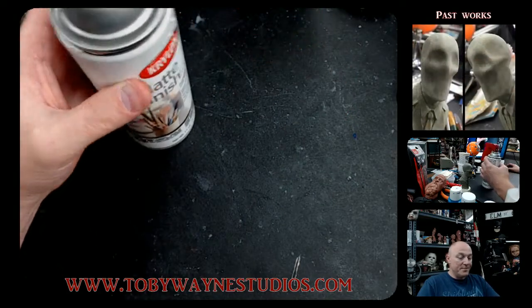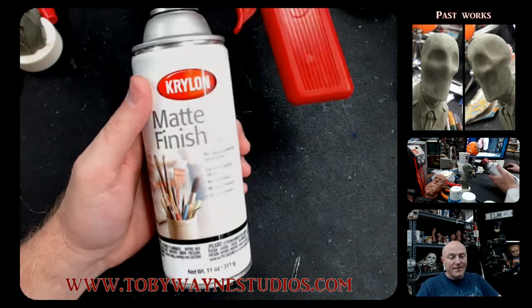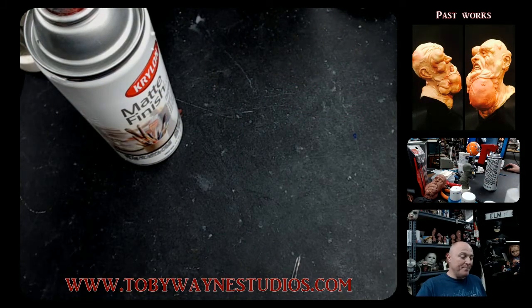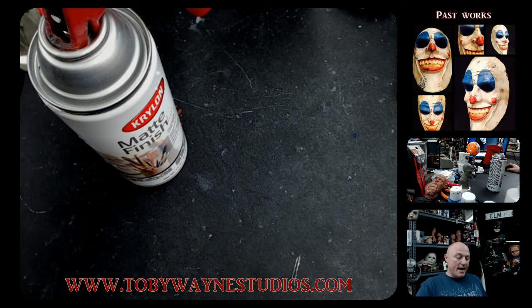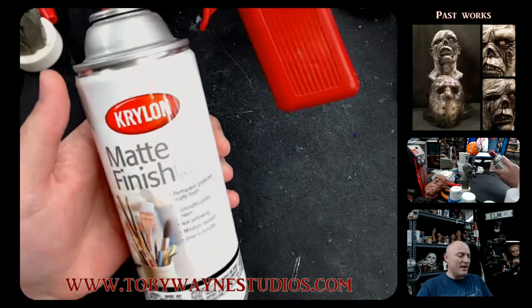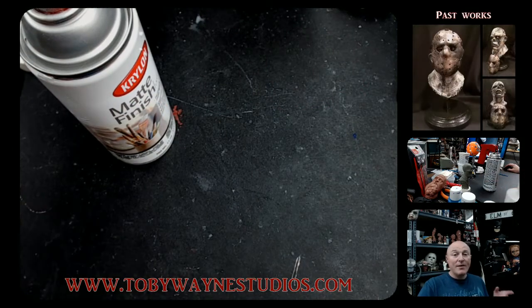Anyway, I just thought I would share that. Krylon matte finish — that's what I use to seal the paints on my busts. I've never had an issue with the paints rubbing off. I do several coats at the end stage to protect those paints and make sure they'll last a very long time. Thank you guys so much for checking this video out — check out Krylon matte finish if you want to make sure your paints are sealed too. I'll catch you in the next video.